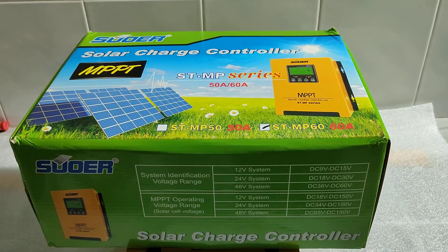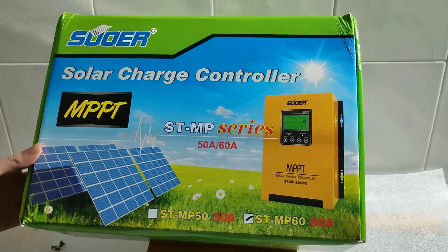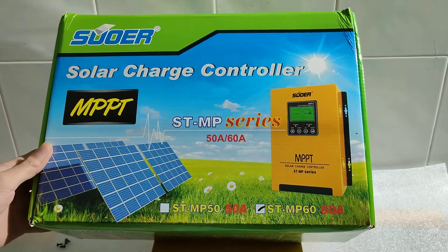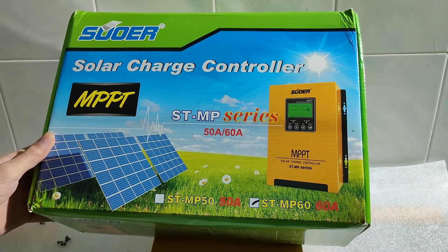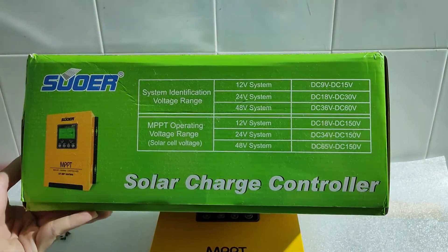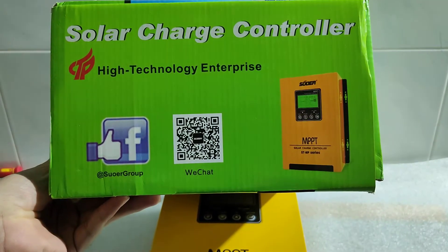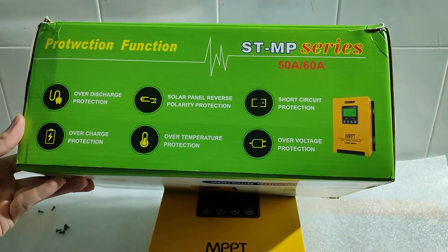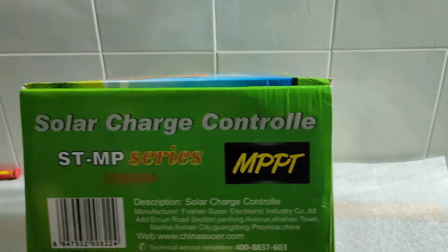Hi there folks, today we'll be looking at the solar MPPT solar charge controller. We are specifically looking at the STMP series, which is 60 amps. There will be an unboxing today because this unit has actually been deployed. We're just going to have a look at the insides to confirm that it actually is MPPT, and probably also show you what a real MPPT looks like.